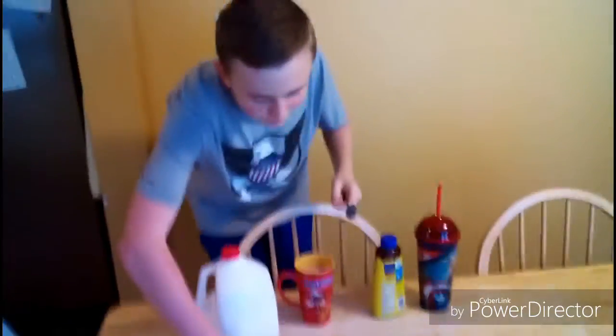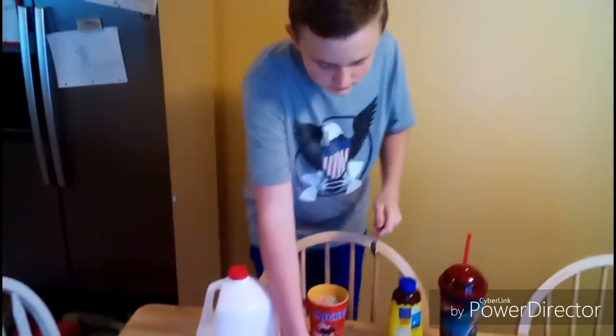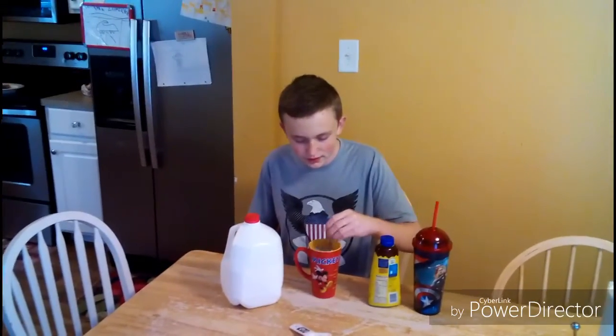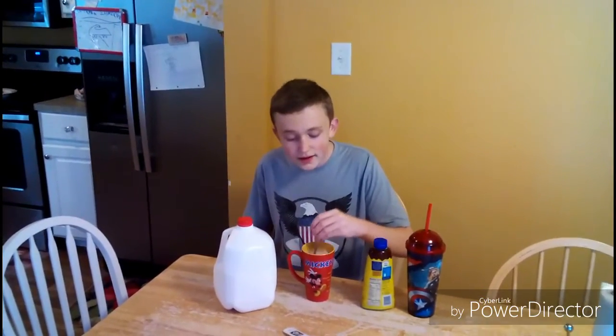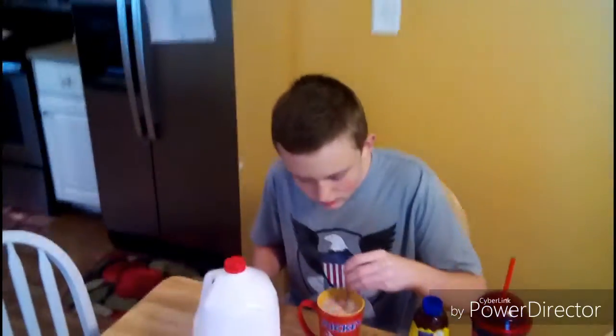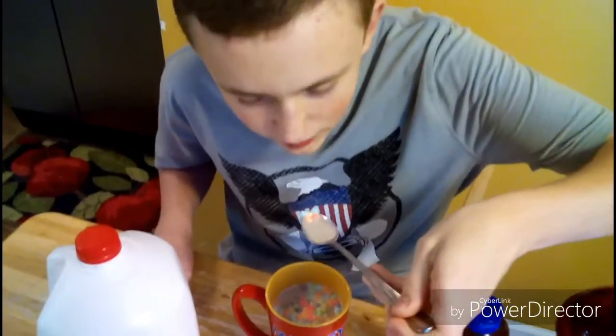Okay, then we add the marshmallow. And then you stir, stir, stir, stir, stir. And then enjoy.